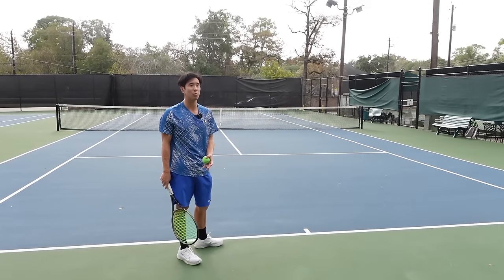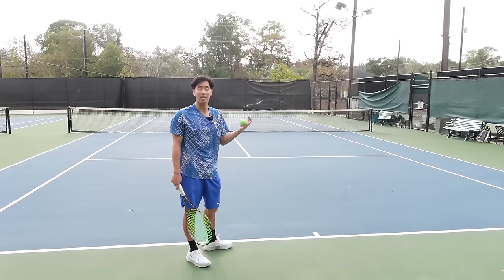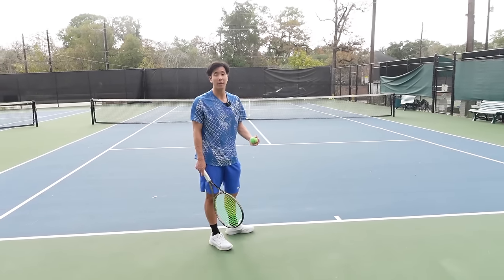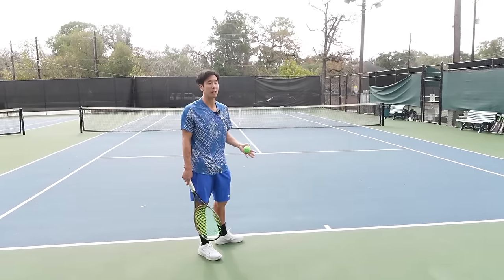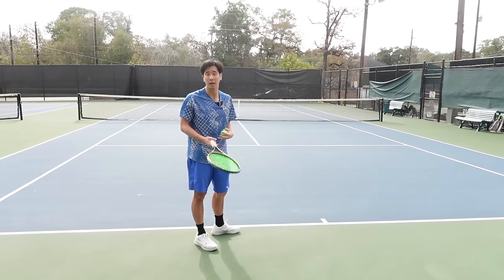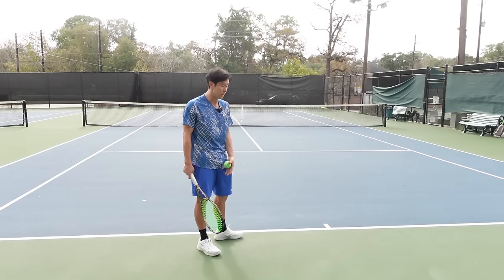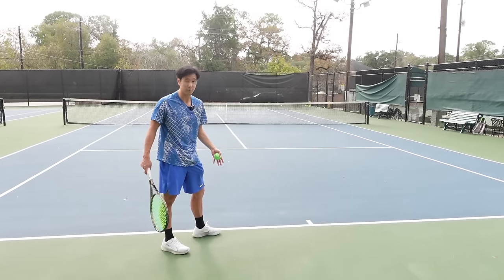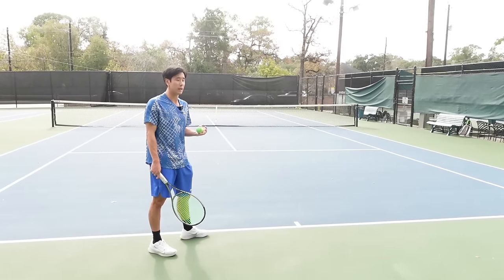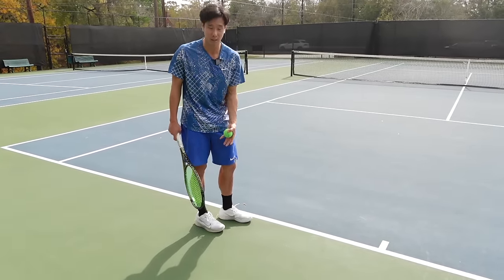An example of a pinpoint stance would be Nadal and Andy Murray. An example of a platform stance would be Roger Federer. I used to have a pinpoint stance in college, but I later changed to a platform stance because the pinpoint stance had too many moving parts and complicated my serve. During matches when I was nervous, I didn't make a lot of first serves. However, on the platform stance, I found that when I had my legs out wide like Federer, I couldn't really use my legs and wasn't getting any power. So I decided to change my platform stance a little closer to a Gael Monfils or Andy Roddick type of footwork.